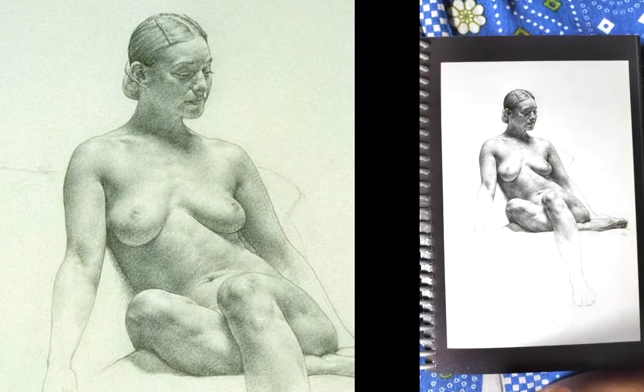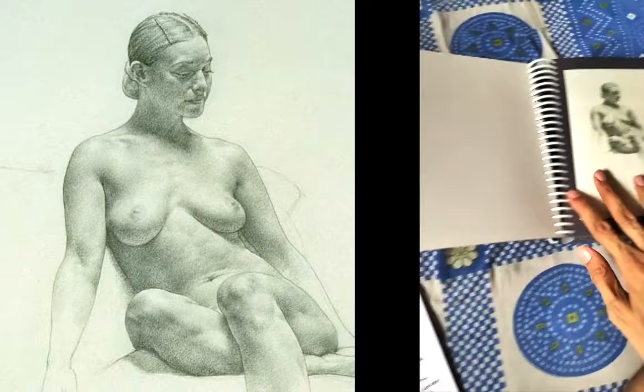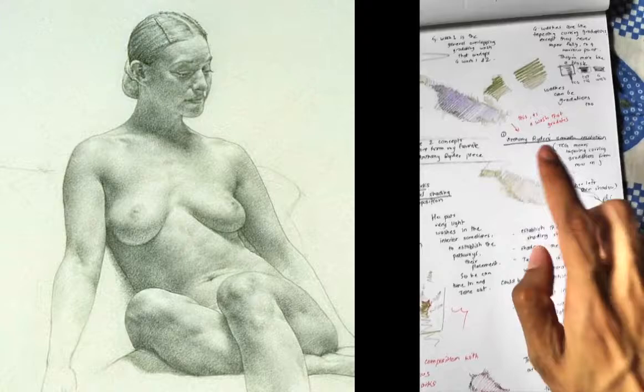This is my favorite piece by Anthony Ryder. This is a compilation book that I got made — my dad got it made for me. Got it printed, cut the pages, produced it. So, point number one.